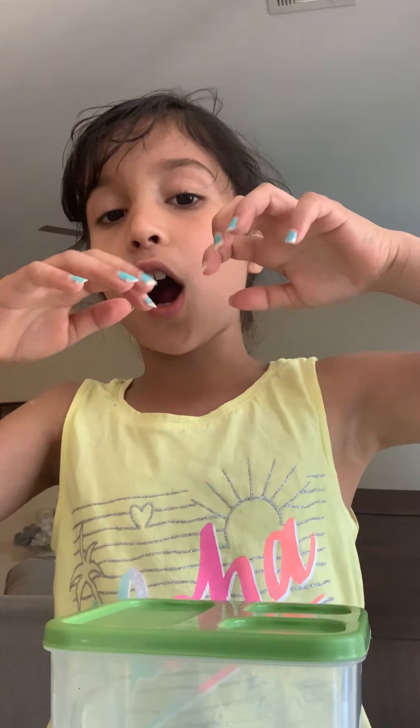Hey guys, welcome back to my channel! I'm making this video because I made slime. I didn't take a video of making it — I just did it right now because my cousins were there and everybody was there to eat food. But I'll tell you how I made this beautiful ice slime. I call it ice slime because it really looks like ice.